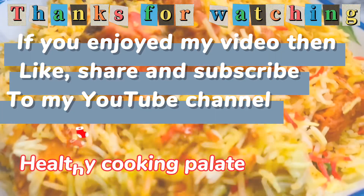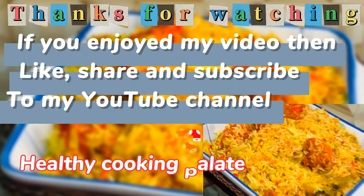If you enjoyed my video, then like, share, and subscribe to my YouTube channel.